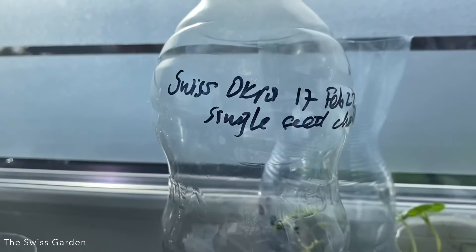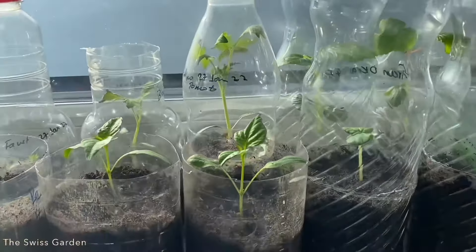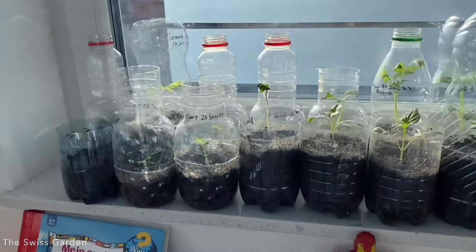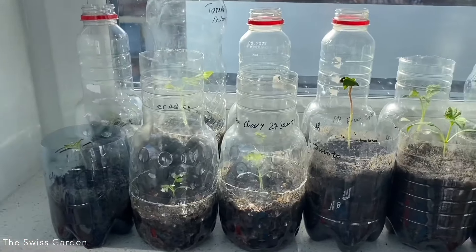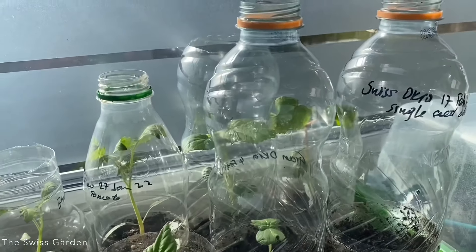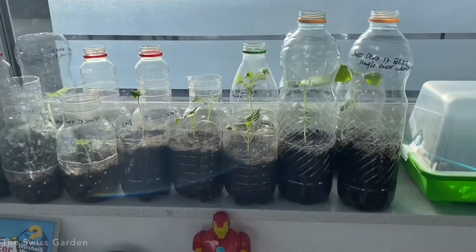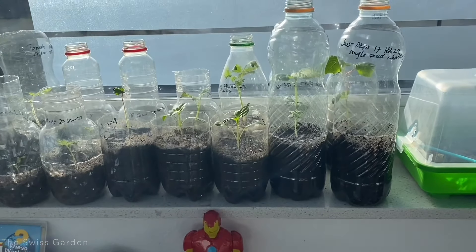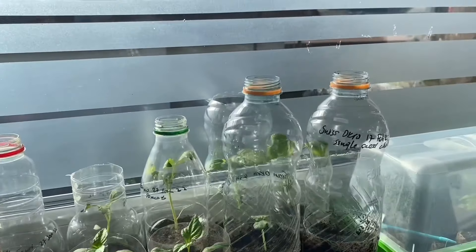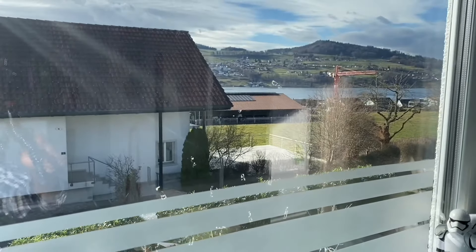Before we go, I just wanted to mention that after you've planted your seed it's very important to provide it some light — I've put my okra and other seedlings here on a windowsill. I do have a few okra seedlings growing here, but I also have lots of friends who are looking forward to receiving some okra seedlings, so these won't be just for me. If you're in Switzerland and you'd like to have one of these okra seedlings, please do reach out — bye bye!